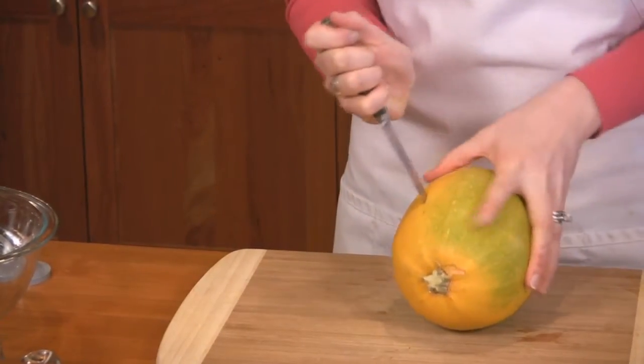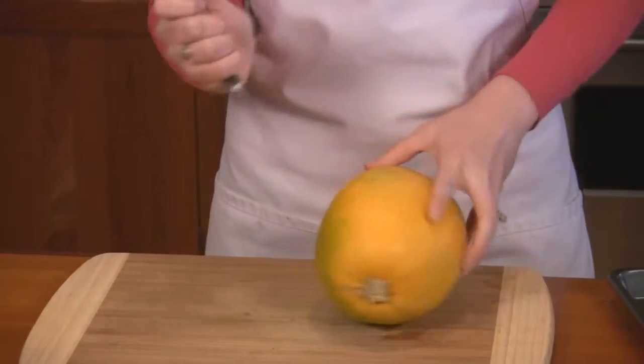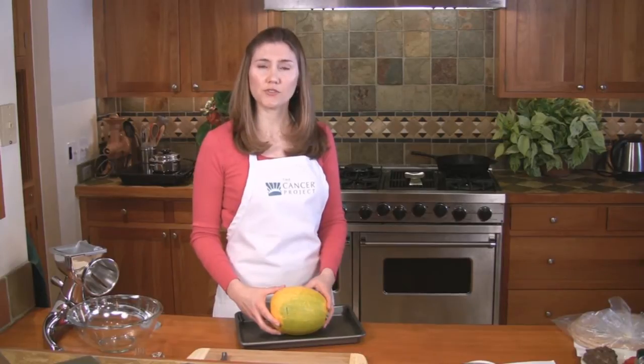Preheat your oven to 350 degrees. Then wash your spaghetti squash carefully and pierce it with a knife or a fork about five times. Place your spaghetti squash on a baking sheet and bake it in the oven for 30 to 40 minutes until it's tender when poked with a fork.